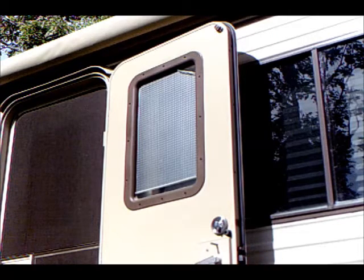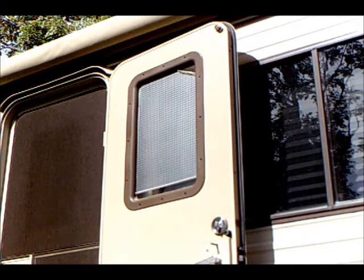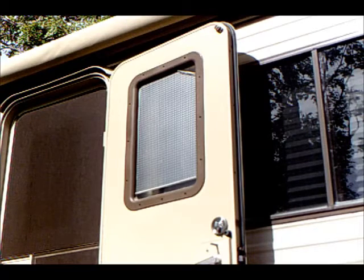Most people choose to use a similar privacy film, but others use either a limo black film or a mirror film. I have something else in mind.